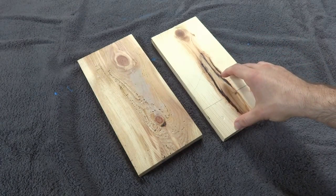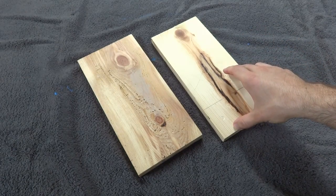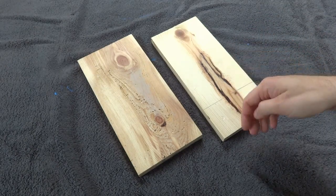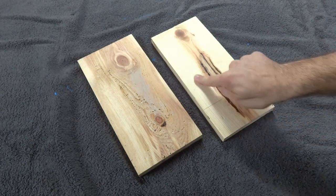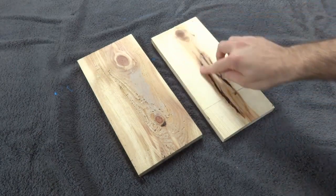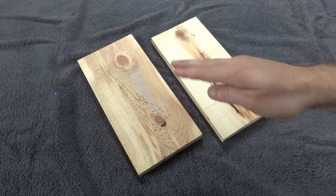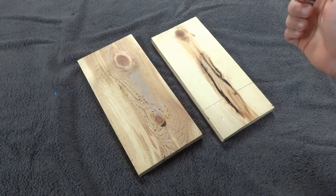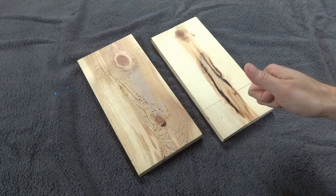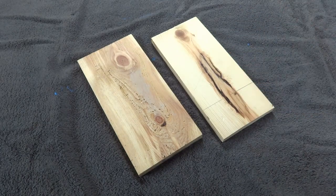The very first step is to add texture. What I'm going to do is put a wire brush in my drill and run it along the grain to really chew up the soft sections of the wood, like the lighter colored ones. All of these dark spots are harder so they'll stay poking up, giving it a really cool texture. I do have a separate video that explains more about this process, but for this video I'll just show it real quick.